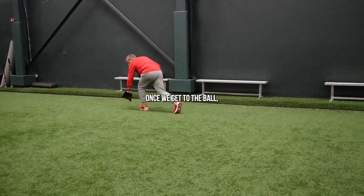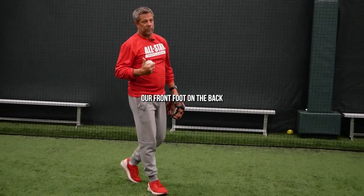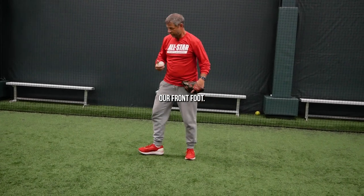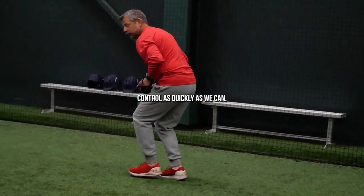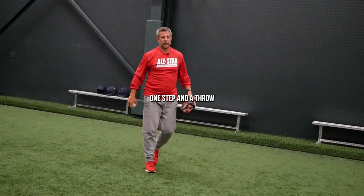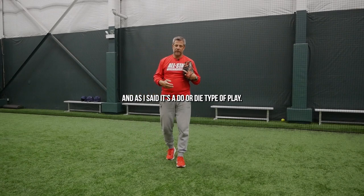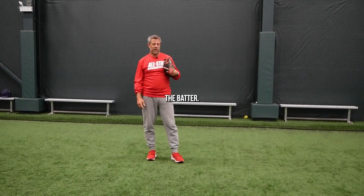Once we get to the ball, we're probably going to have to field the ball off our front foot. On the backhand that we could get to, we field it off our back foot — this one we're going to have to field off our front foot. Once we get to it, we have to come under control as quickly as we can. One step in the throw and get it in the air. It's a do or die type of play — it's either going to be a tremendous play for the shortstop or it's going to be a base hit for the batter.